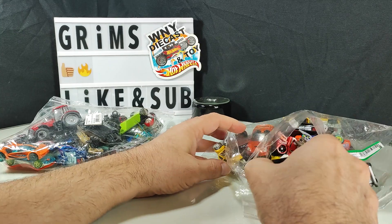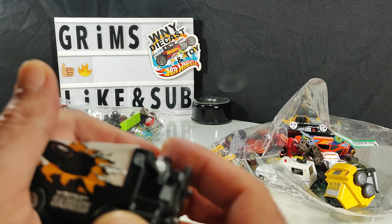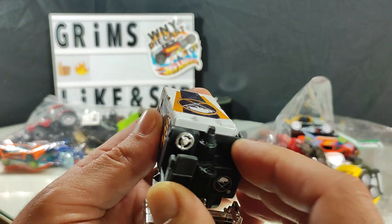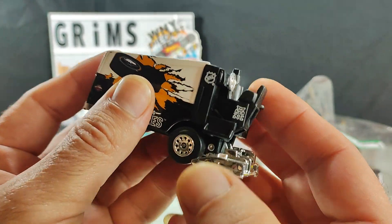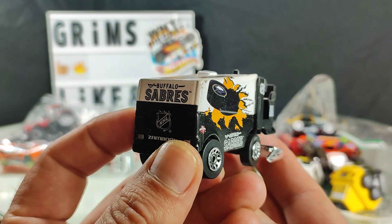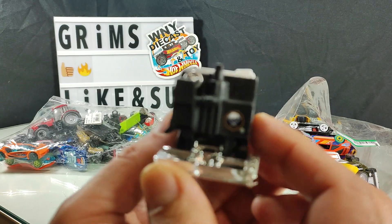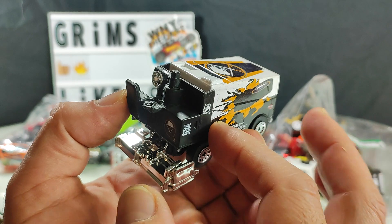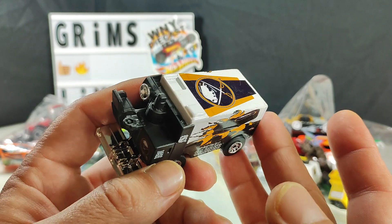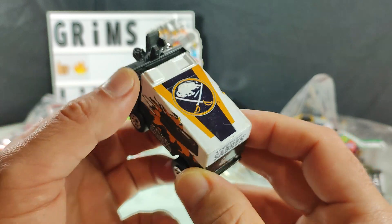This first one — a little dusty, must have been a collector's piece on someone's shelf. Look at that — that is a Zamboni. I am not a hockey fan, I'm not really a sports fan at all. Being in Upper United States, Western New York specifically, we are big on hockey. And being in the Buffalo area, the Buffalo Sabres is our team.